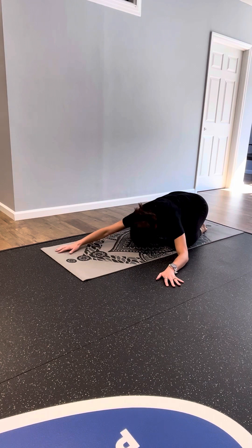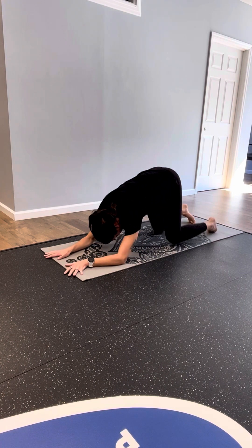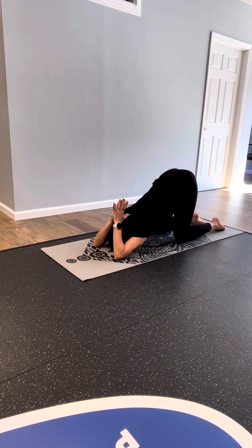Walk your hands back through center, bringing your hands forward as you lift your hips so they're stacked over your knees, forehead to the mat — for Puppy Pose. Option to bring your palms to touch, bending your elbows, to bring your thumbs to the back of your neck and stretch your triceps.